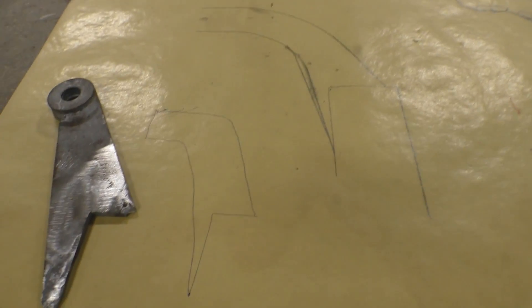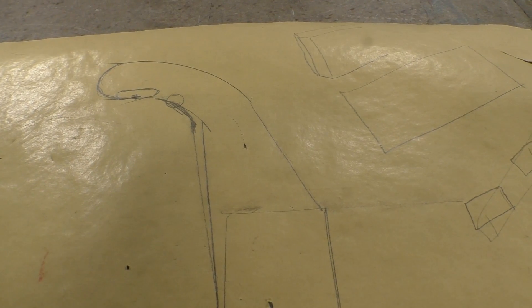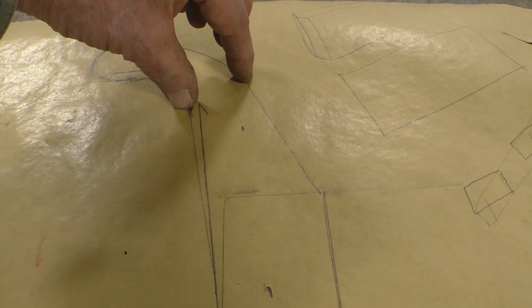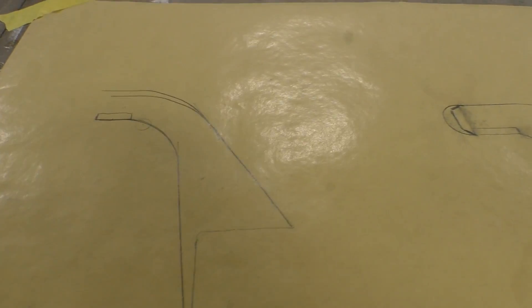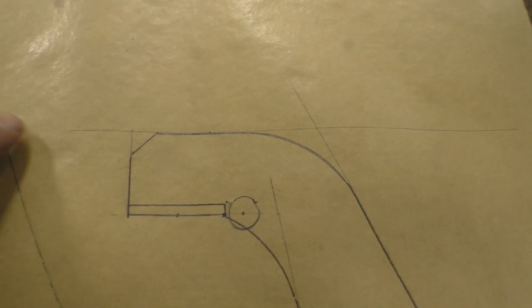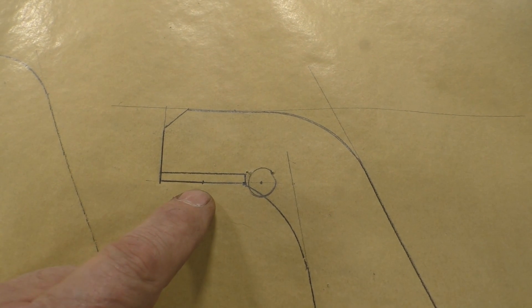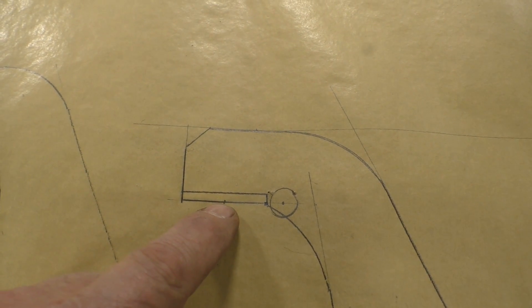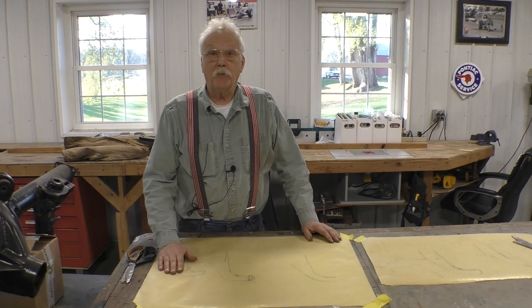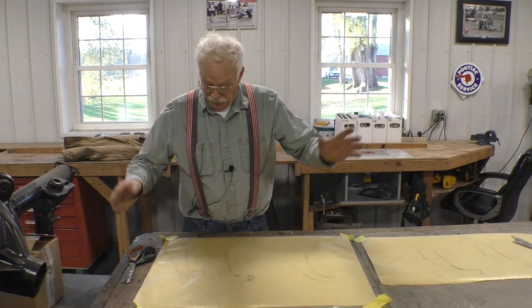Then we went through several iterations. You'll have to excuse my drawings, they're not the best in the world. We came up with this one — pretty close — but we didn't like the curved end and the neck was a little thin. We went to another one and made the same mistake, the neck was too thin. We got one we liked with a nice thick neck but didn't know what to do with the end. In the end we decided to make it simple: a 45 at the end, the original hole here, the center point there, and our mounting surface one inch further out from the frame. We have a paper pattern, so let's start removing some material.